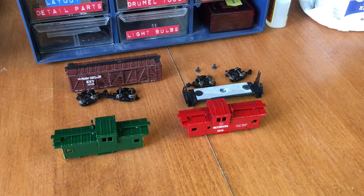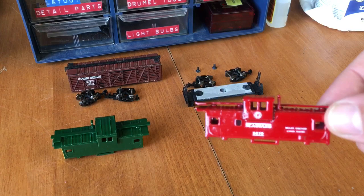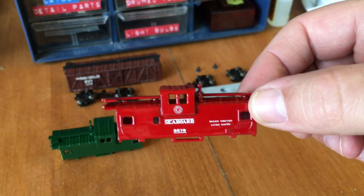My Seaboard Airline caboose is really shaping up. So all it's going to need now is a nice dull coat, and then it'll look great.